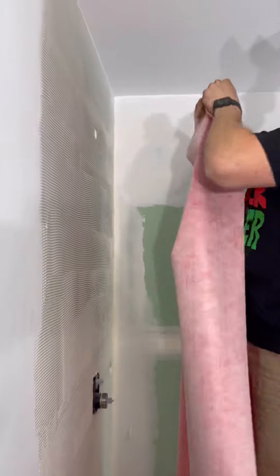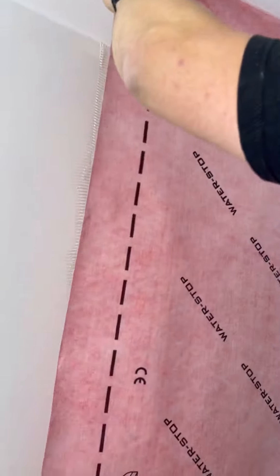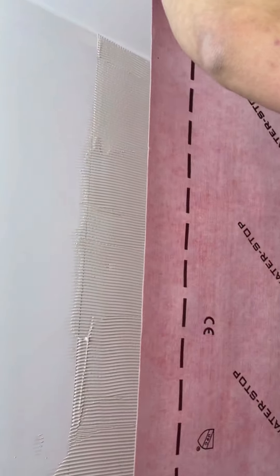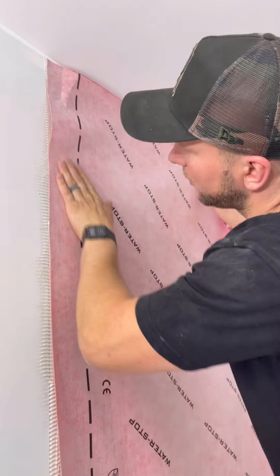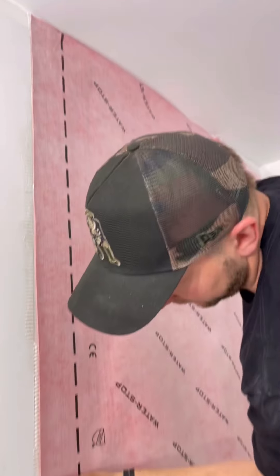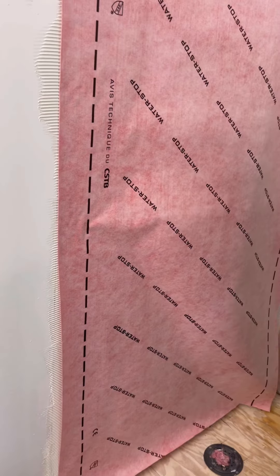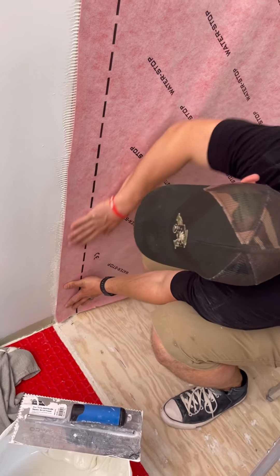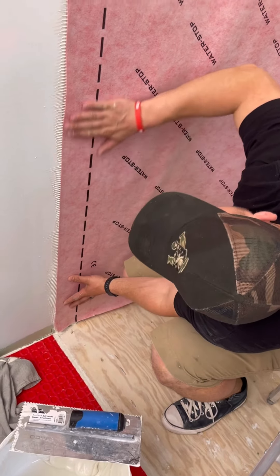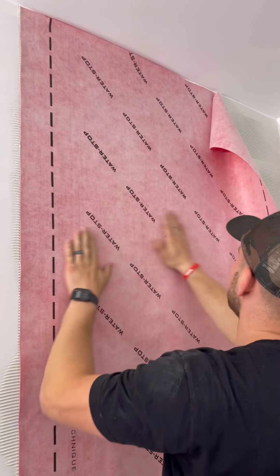I'm going to line up the outside edge of the membrane with my plumb line, and then align it with the ceiling, very lightly just placing it on — I'm not trying to collapse the ridges yet, I just want to line this up right. Then we're going to start collapsing the ridges and cutting out the valve. Make sure that line is nice first, and then work it out this way.